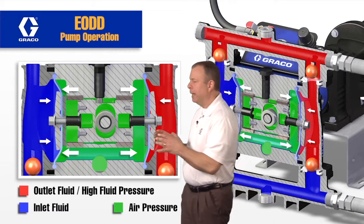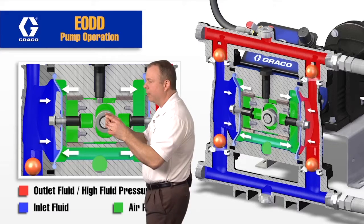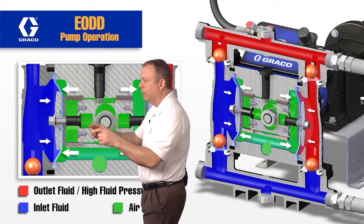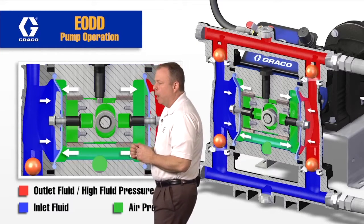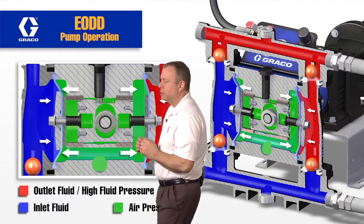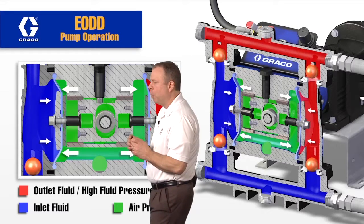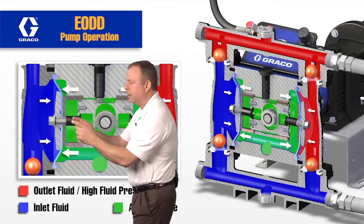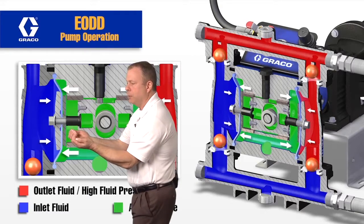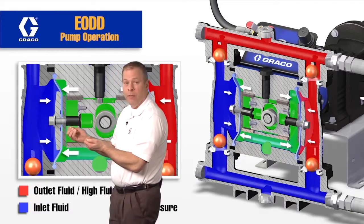I'm going to go back to the eccentric cam with the roller. That's rolling around and it's making contact with the linear carriage, providing that linear movement. When this roller is moving around and it's pulling on this diaphragm right here, it's contacting this pin and actually pulling this pin back, which is pulling the diaphragm out of the cavity.